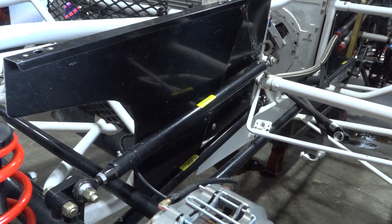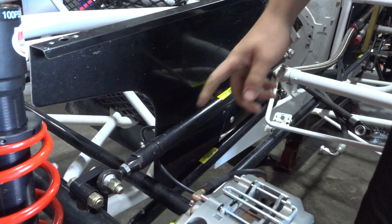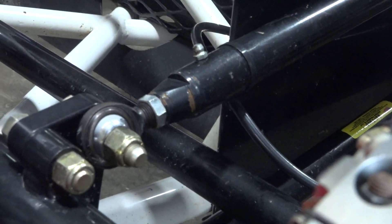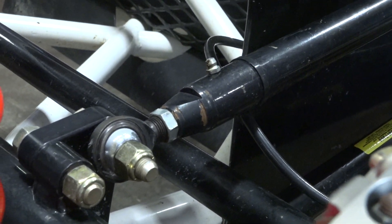What will break — will it be the heim joint and not the radius rod? Typically, yes. A lot of times they'll either bend, or it'll rip the housing off and you'd actually still have your ball there. It really just depends on what kind of wreck you get into.